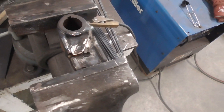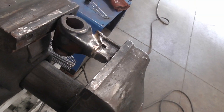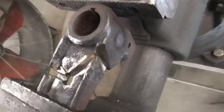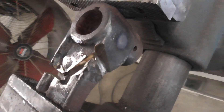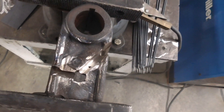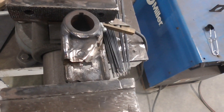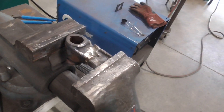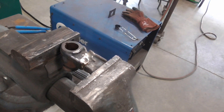We just finished the grinding process — we trenched every bit of the back side. We're way more than halfway through and you can see there's a little bit of a hole there. I'm going to throw this back in the rod oven, get a sip of water, and then we're going to weld the ever-loving daylights out of this and finish the job.